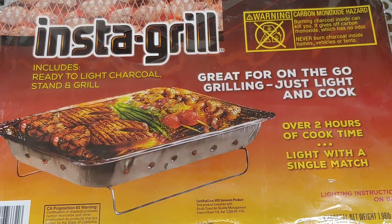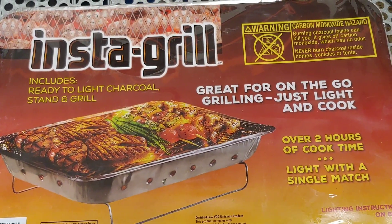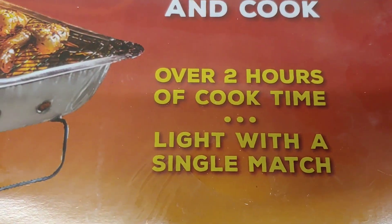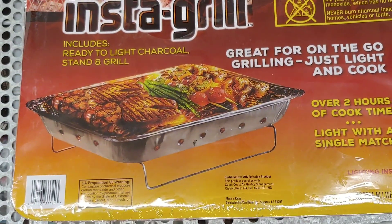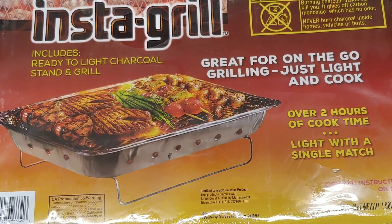Here's another good find for you preppers out there — the Instagrill. $4.99 at Home Depot. Two hours of cook time, light with a single match. This is a good product: easy to store, lightweight, convenient, and disposable.